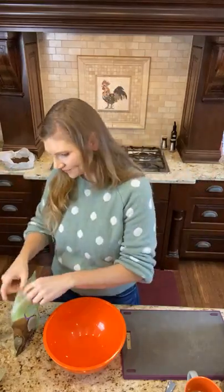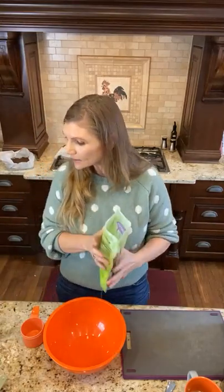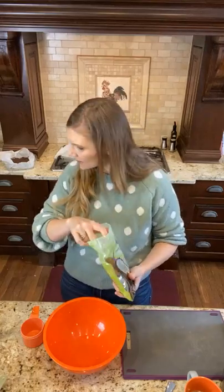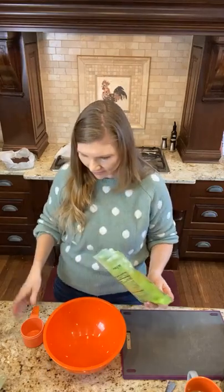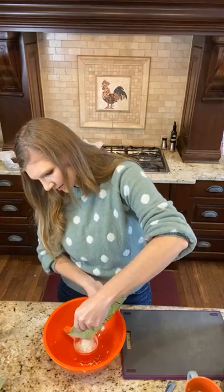You guys are amazing by the way — I posted this and you guys just made it go viral, I love you. Okay, we're going to add the ingredients — the order doesn't really matter, I literally wrote the recipe on my notebook, it's that easy. I'm going to add the coconut flakes first. Again, I'm doing a double so keep that in mind.